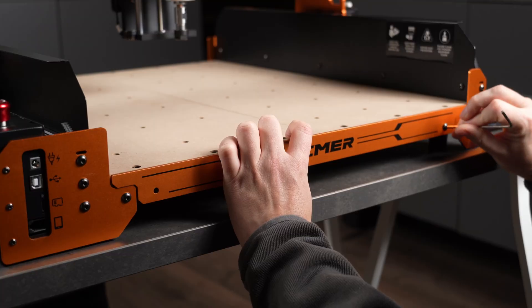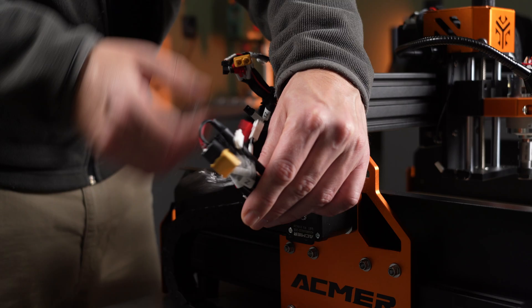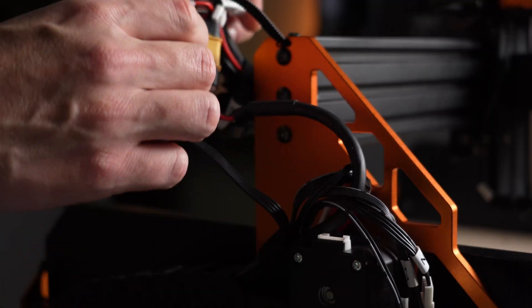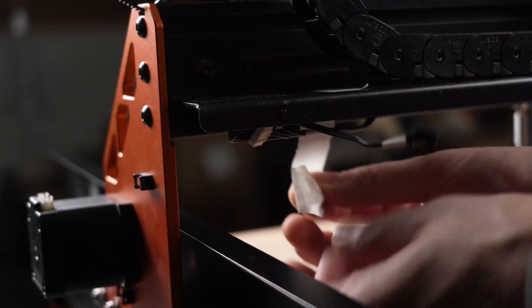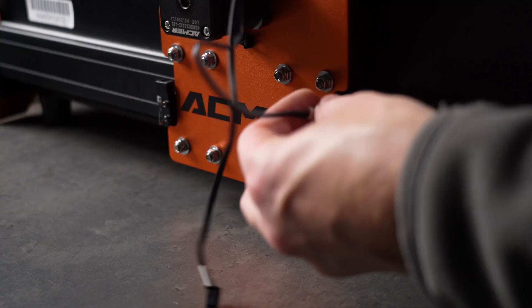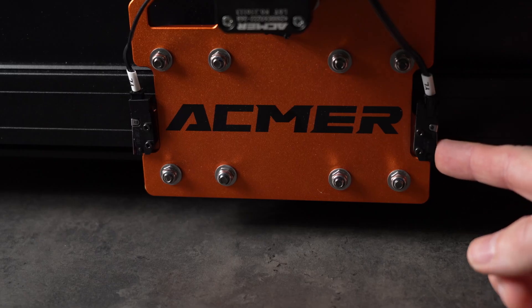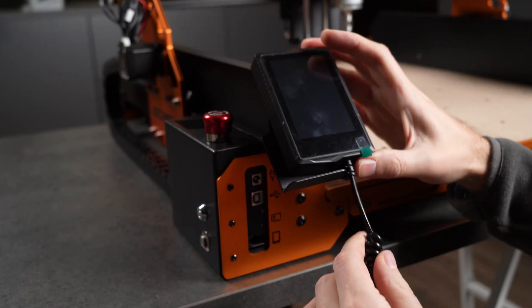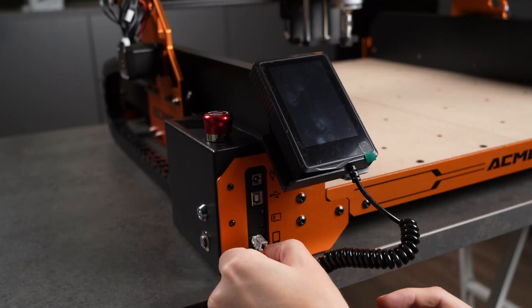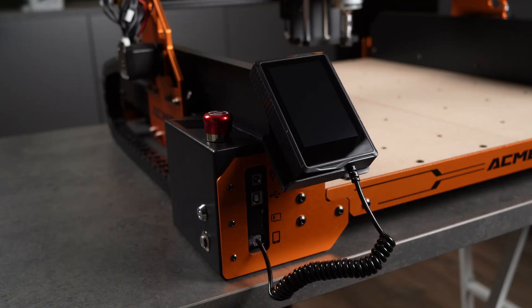Once the front panel and display bracket are attached, it's time to connect the cables. All connections are clearly labeled, and most of them run through a single cable chain — a smart way to keep things tidy. It does make for a crowded junction here; I might clean it up later with some extra sheeting, once I know everything works. A few plugs on the opposite side, and then the display connects. It's held in place with a strong magnet, which is a neat touch — you can hold it in your hand, or snap it onto the frame. And that's it for assembly.